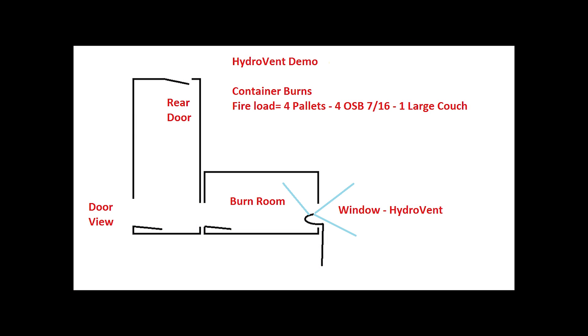For this test burn we used two cargo containers in the shape of an L. We had a window on the right, the burn room, and two man doors. The window is the ventilation opening. The man doors are the entry point for firefighters where they would make their attack.